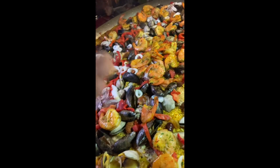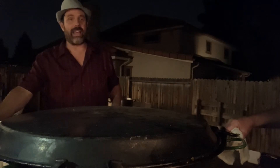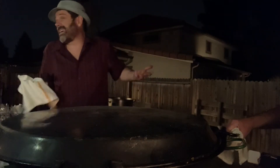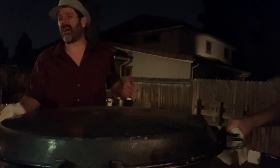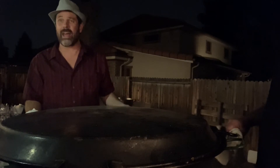We want the rice to almost get crusty — we want it to get crusty. The paella is done, I think. Like, I'm a chef: you look at food, you make a judgment call. Nobody knows for sure — just because I can cook good food doesn't mean I know what's going on most of the time.